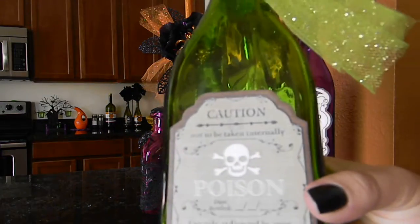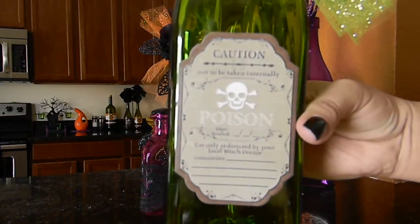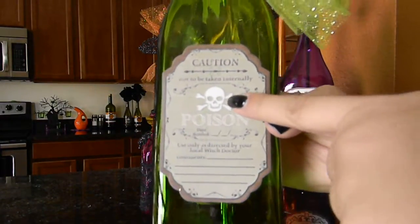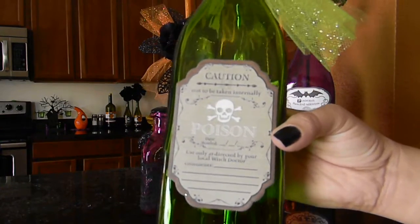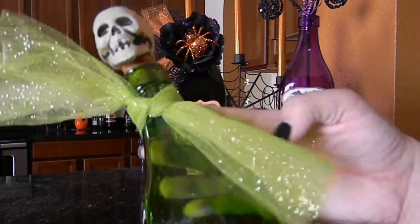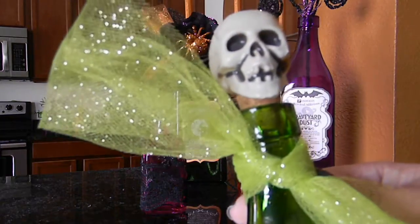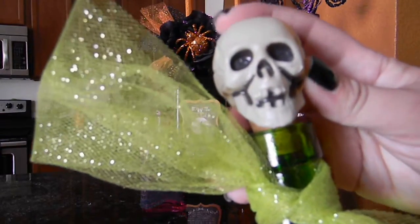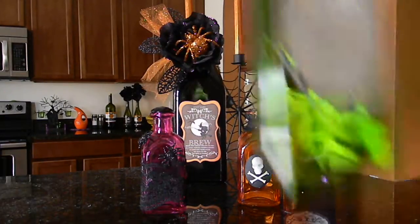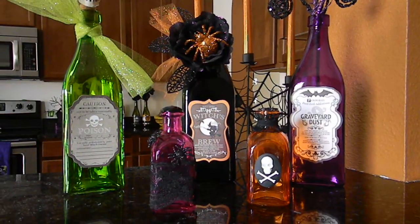The last one says 'Caution Poison' with a little white skull with bones. This one is super simple — I just tied a piece of glittery tulle from Hobby Lobby around it and left it like that, then glued a Michaels plastic skeleton head to the cork that was stopping the bottle.